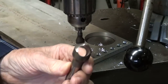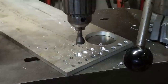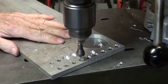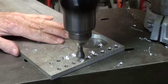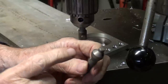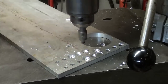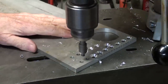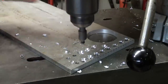In the chuck I have one of these — this is called a Zero Flute Pilotless. I just looked that up; I didn't know what to call it. And the last one I'll use here is a Zero Flute with the Pilot. Of course, that has to match the size of the hole. That did a nice job, didn't it?